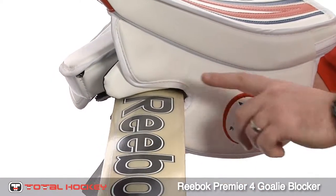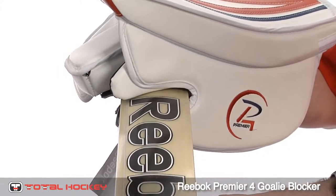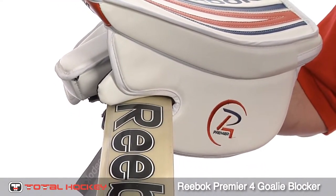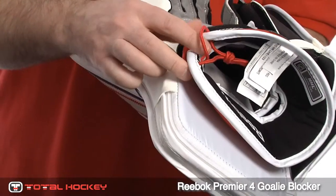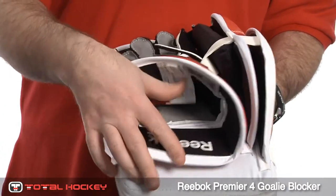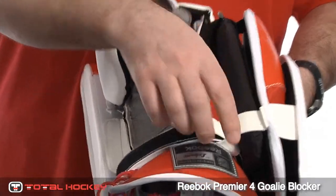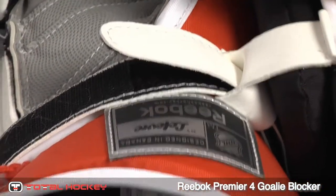The layered foams around the index finger and the thumb areas provide a complete seal to the stick, so any pucks that ride up the paddle towards the fingers have little chance of impacting these fingers directly. The cup is moderately wide, but it can be made a lot wider by loosening the laces on the outside of the hand. It is detached, so it's got great mobility, and the blocker features a one wrist adjustment strap that also goes through a loop connected to your thumb and side hand protection.